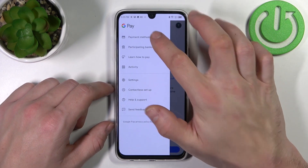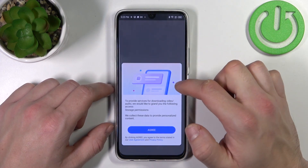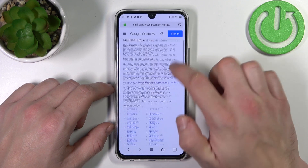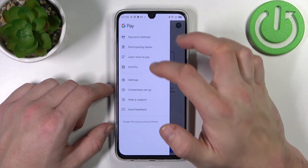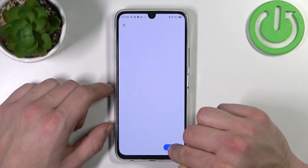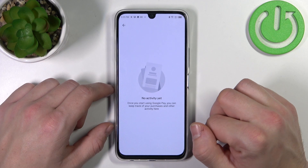If you go to the menu you've got access to all of your payment methods, a full list of participating banks, a learn how to pay tutorial, and your activity.